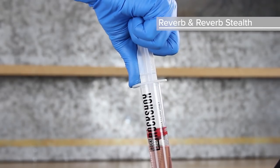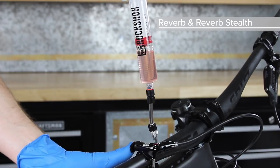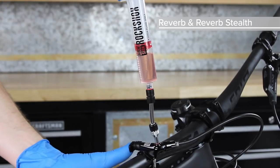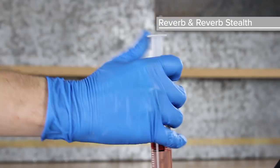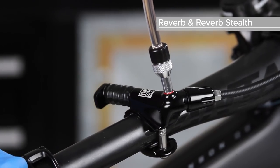Use isopropyl alcohol and a rag to clean any fluid from the seat post and hydraulic hose. Pull up on the remote syringe plunger and slowly push the remote actuator with your thumb. Depress the syringe plunger until the remote actuator fully extends. Repeat this process until bubbles are no longer pulled from the remote into the syringe.